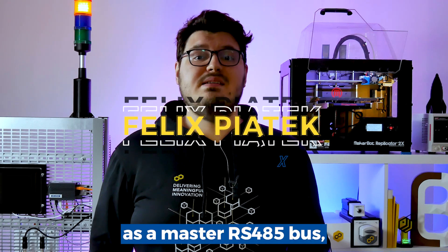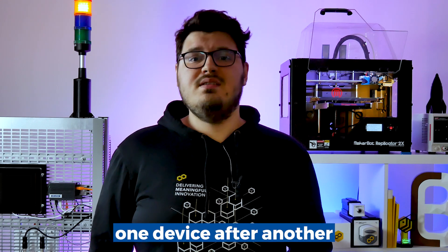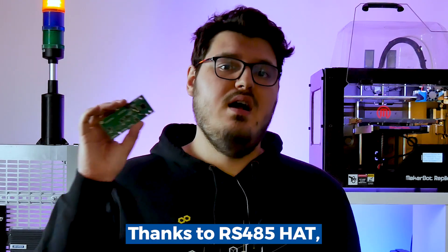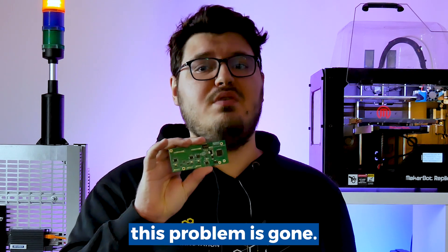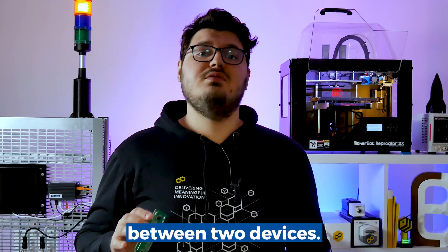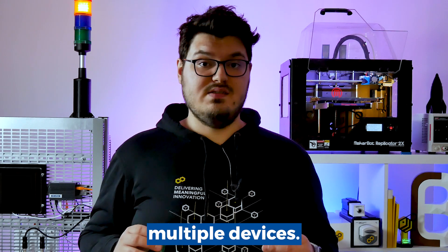CoreBoard alone can work as a master RS485 bus, but connecting one device after another and changing its address gets tedious. Thanks to the RS485 hat, this problem is gone. Not only can it be used to transfer data between two devices, it allows you to create networks that connect multiple devices.